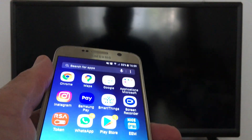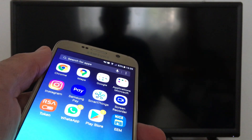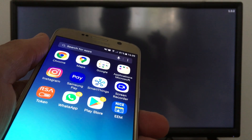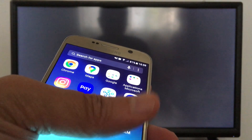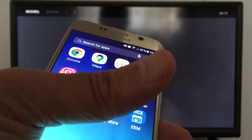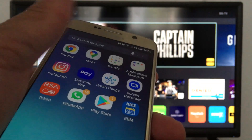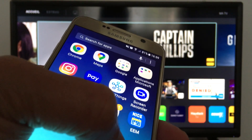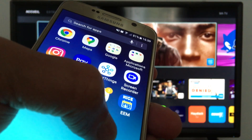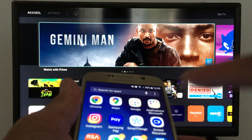Hello guys, today I'm gonna show you how to project your cell phone screen on your smart TV screen — what we call Smartcast, Chromecast, or screen mirroring, call it whatever you want. I have a Vizio Smartcast, so I'm gonna use Google Home. If you have another smart TV like Samsung or Android TV, just search by the brand of your TV to get the right application in the Google Play Store. I tried with iPhones but it's not working for some reason, so I'm gonna use an Android phone — I have a Samsung phone.